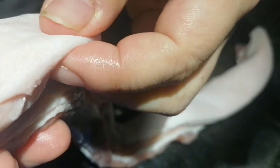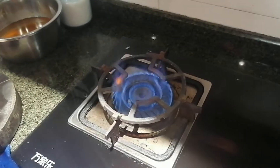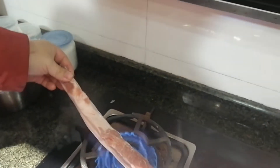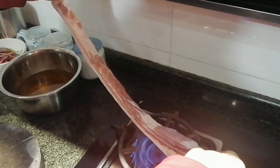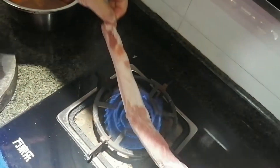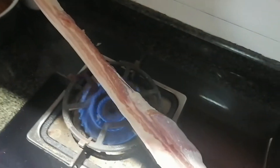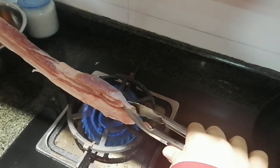First we need to get rid of those bristles that remain on the skin — that's very tough for chewing. So we turn on the flame, doing what Chinese people do. If you have a flamer, you can use a flamer. You can see and hear the sound of the burning of those bristles.